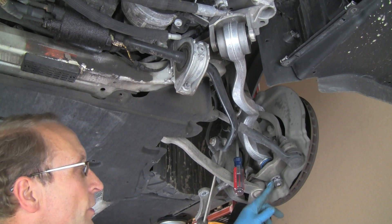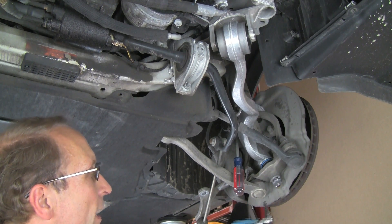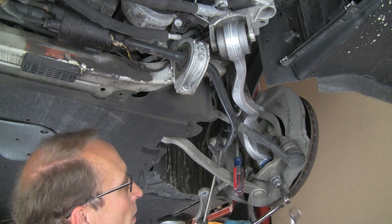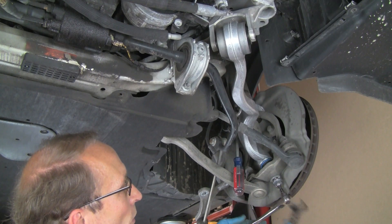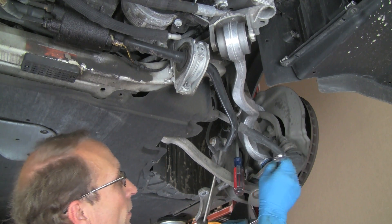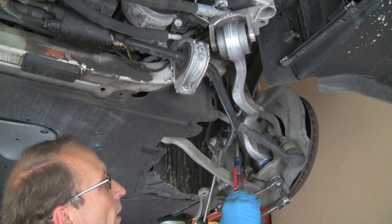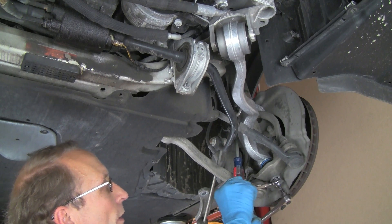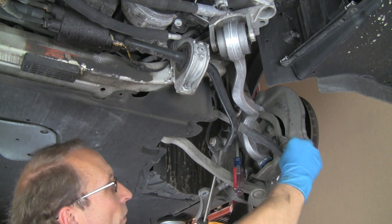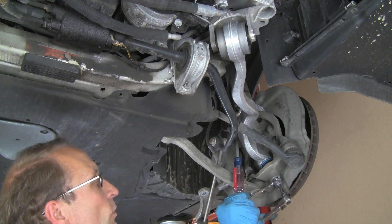Now installing the new nut on the ball joint. This new arm, instead of a Torx on the end of the shaft, uses a 7mm Allen — so we'll do the same thing as before except with an Allen key instead of the Torx. We'll tighten up the nut and torque it down to the actual torque value. We can use a socket on it once it's up and tight, as the shaft will stay once there's pressure on it.